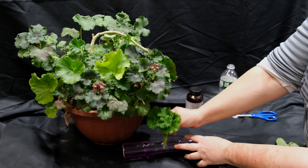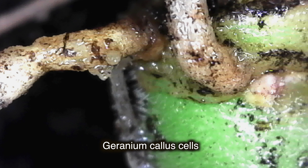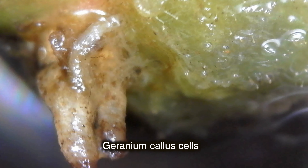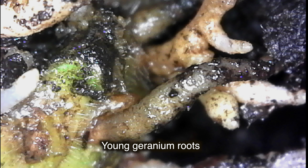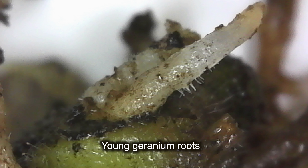A scar that forms at the site of the cut is called a callus. From the point of view of biology, a callus is a group of differential meristematic cells formed under the influence of phytohormones — that is, stem cells — from which roots and even new plant clones can be formed. This is facilitated by phytohormones naturally contained in the cells of the geranium stem, such as cytokinins, auxins, and gibberellins.